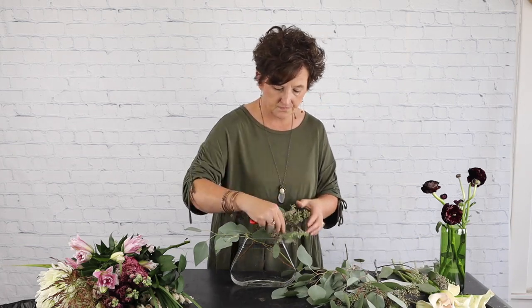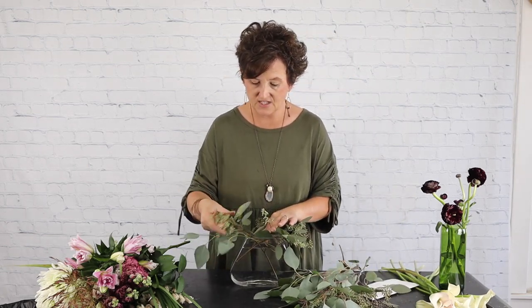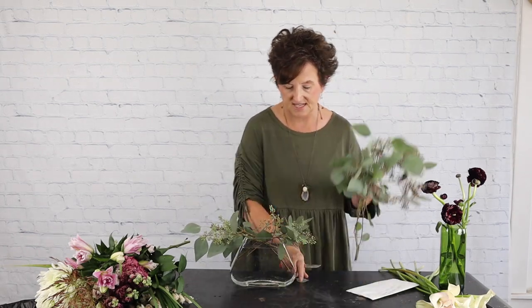I've added just a little bit of greenery to my container. I'm going to set this to the side.